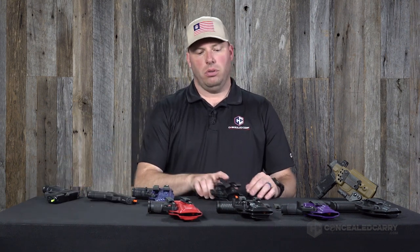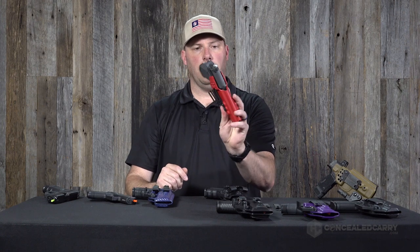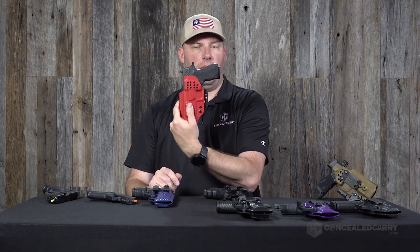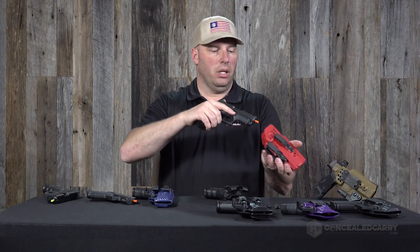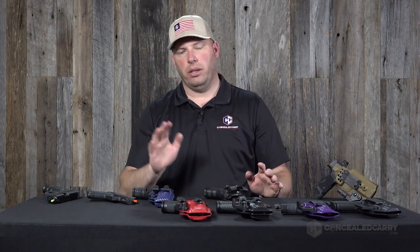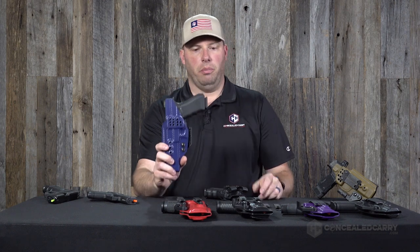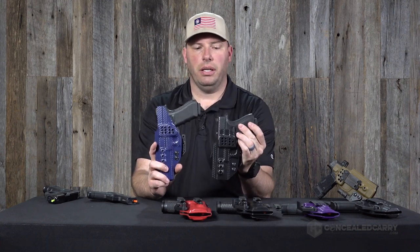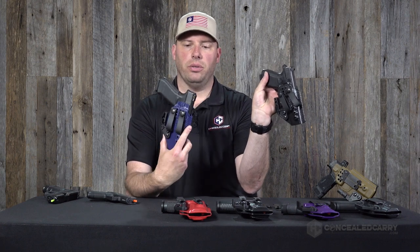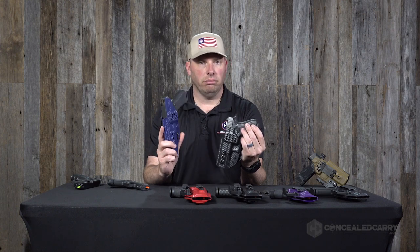Now let's talk about sweat guard length. We have two main options. Our default is the mid-height sweat guard, which the Lexington holster comes standard with on both sides at no additional charge — this works perfectly for most people. You also have the option of a full-length or full-height sweat guard. Comparing both side by side: you'll still get the mid-height on the front side, but on the back side, if you select full-height, you'll get full-length coverage over the entire slide.